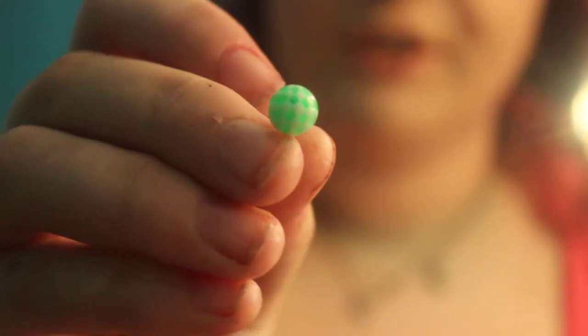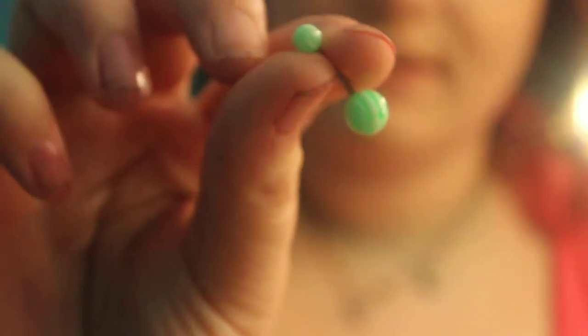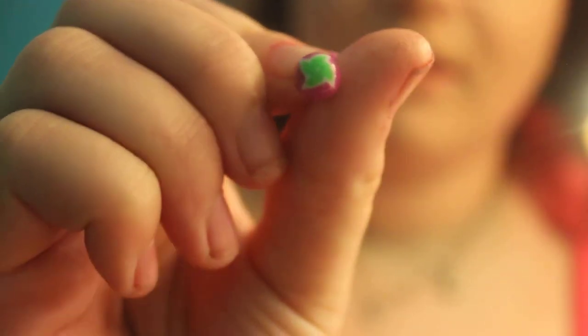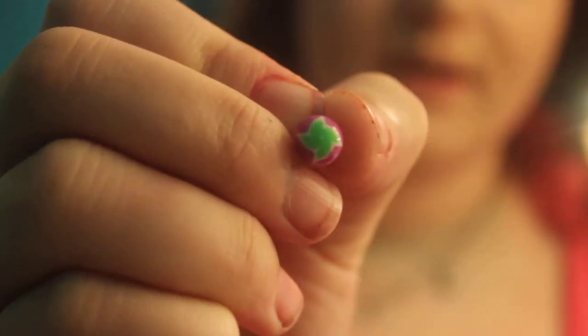And then the other one I have is a green and white checkered belly button ring, it looks like this. And then the other one I have is this green and purple — I call it the hulk one — with like a little star or a little flower on it. I don't know what you want to call it, but it is what it is.